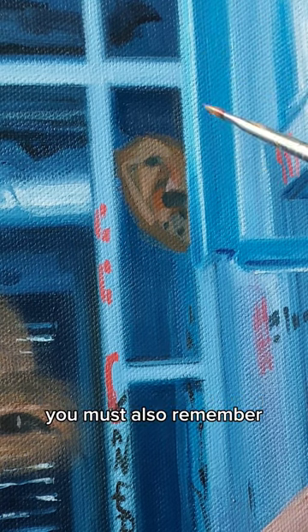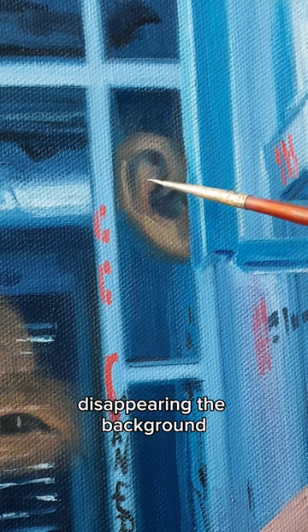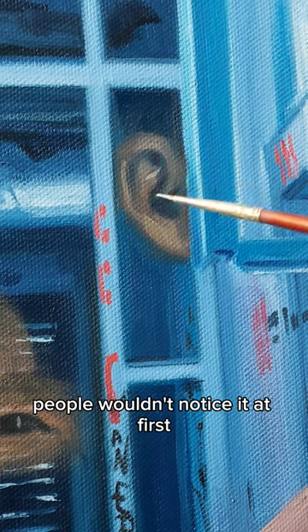You must also remember that shadows and highlights shouldn't have a big contrast, as we want this object to disappear into the background so people wouldn't notice it at first.